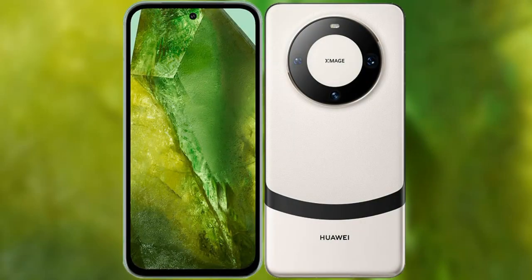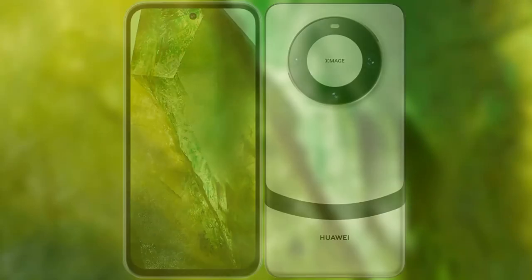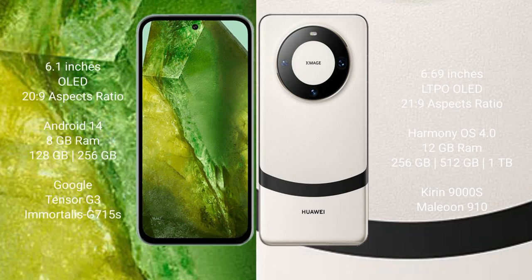I will compare the new Google Pixel 8a with Huawei Mate 60. Google Pixel 8a comes with a 6.1-inch OLED display. Huawei Mate 60 comes with a 6.69-inch LTPO OLED display.